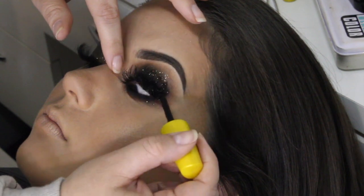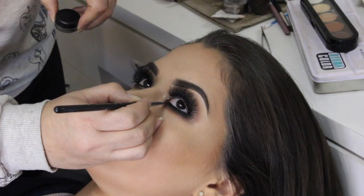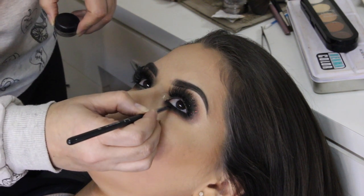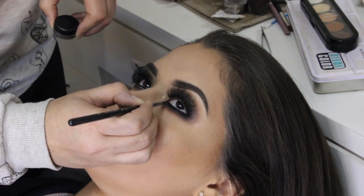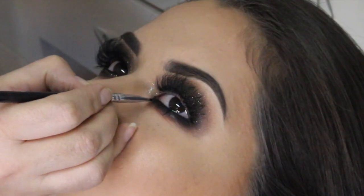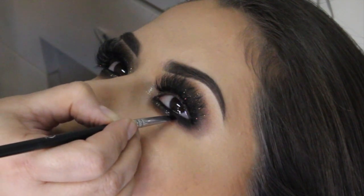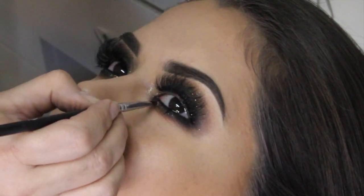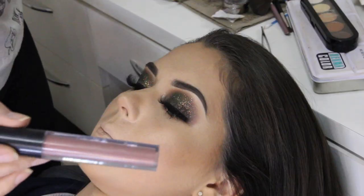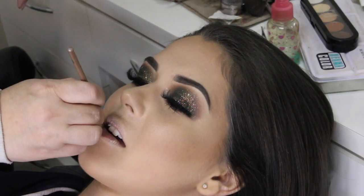Agora eu venho com a máscara pra unir os cílios naturais aos postiços. Essa que eu tô usando é Colossal, da Maybelline. Agora eu aplico um pouquinho de cola ali na pálpebra inferior. Eu aplico um pouquinho de cola e venho com o glitter, o Antico e Gold da MAC, só pra fazer um charme ali. Mas cuidado pra essa cola não ir pra dentro dos olhos, que vai arder.